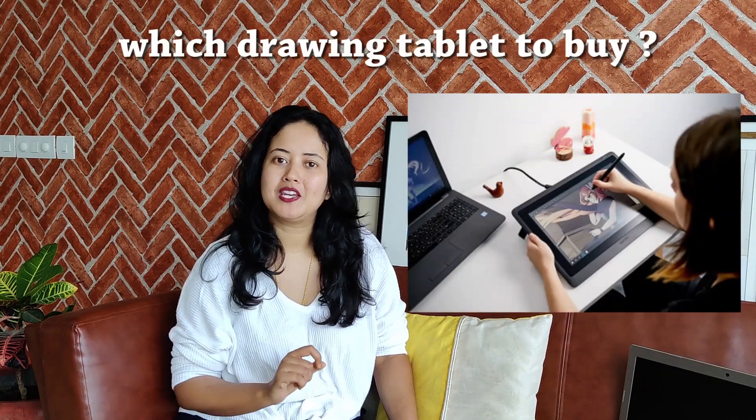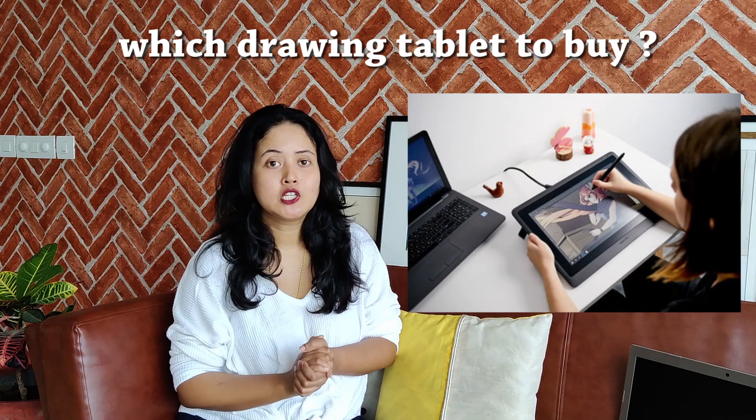Hi friends and welcome to Angana's Art. Today, I will try to answer the question: which pen tablet should I buy? For a digital drawing tablet, I have to invest some initial investment. I am a beginner illustrator, so which pen tablet should I buy?